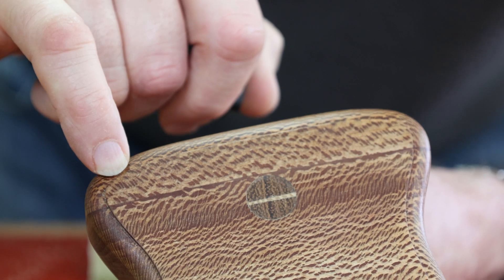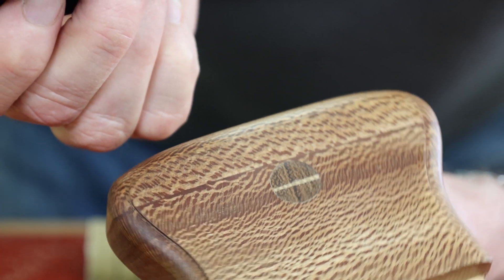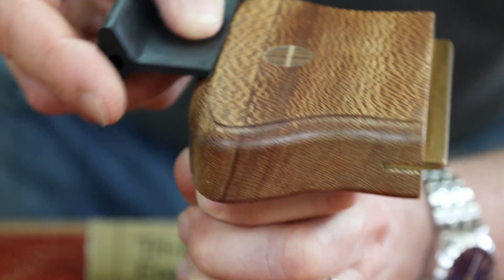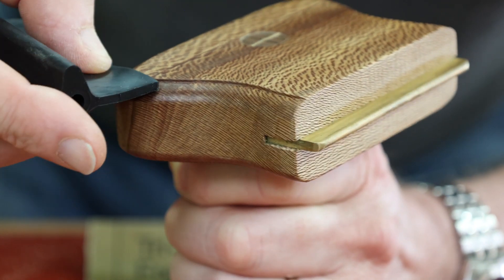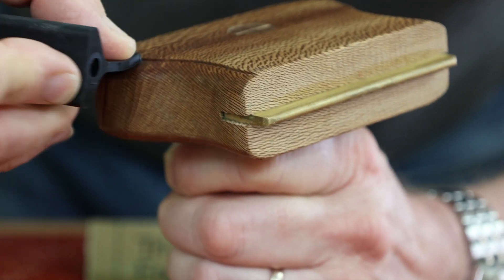Maintaining this profile and shape is quite tricky, so I'd get some paper, wrap it around, find the right shape, and we should be able to get it to follow that rebate around and also around the corners as well. Keep that profile right and we can sand around here when we've got our paper on there.